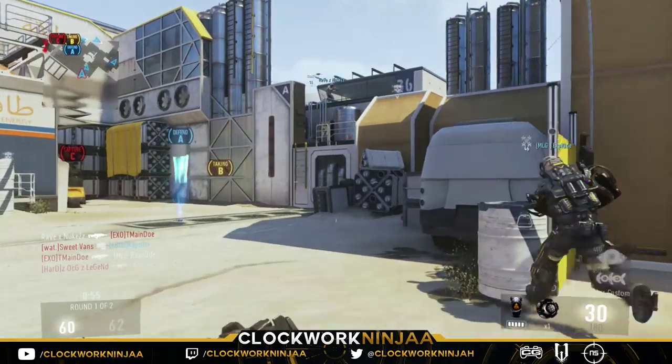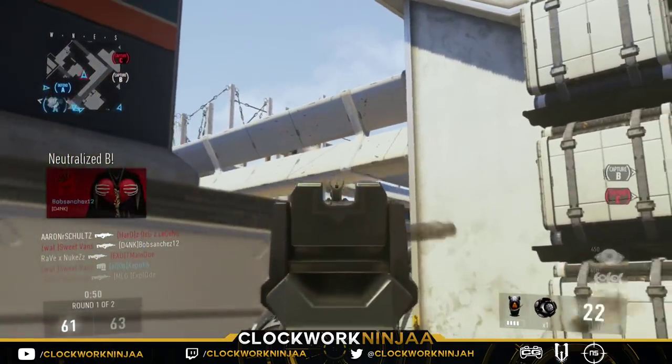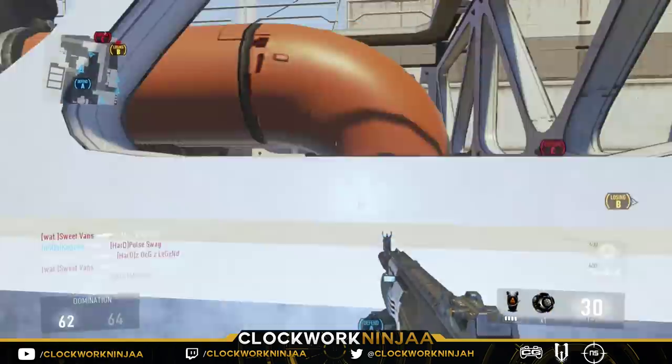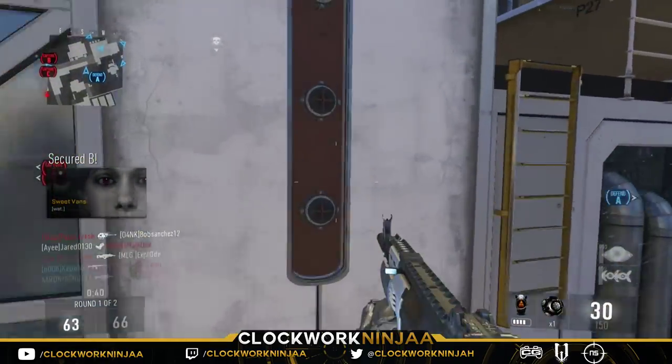I only like having my controllers with two buttons — A and B — but you can get it up to four, so you can have A, B, and the top buttons X and Y, all at the handle.